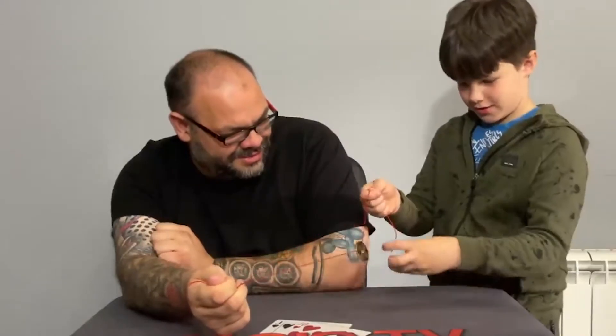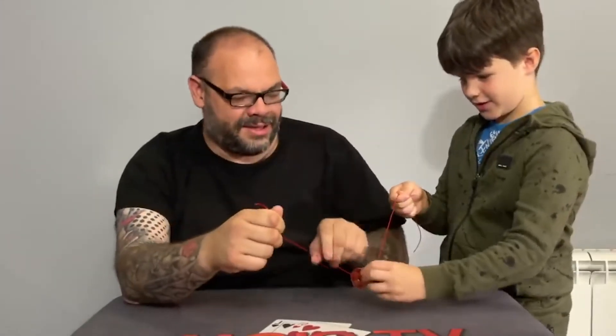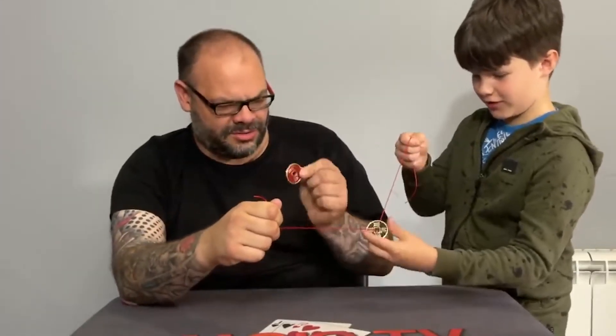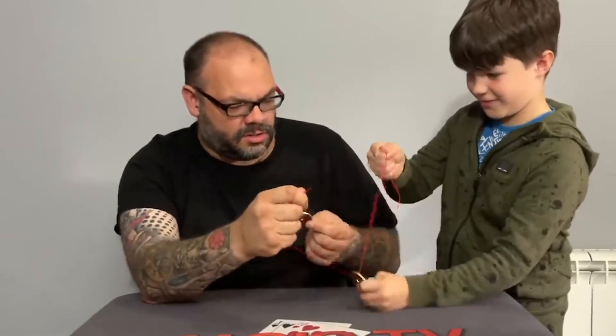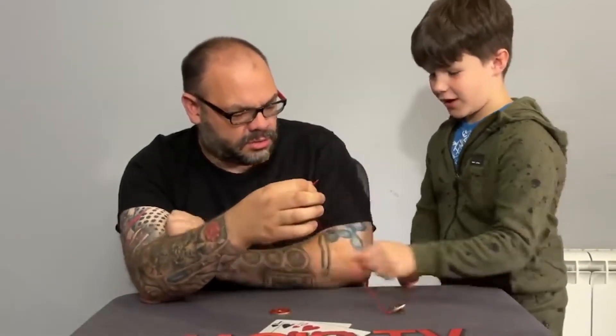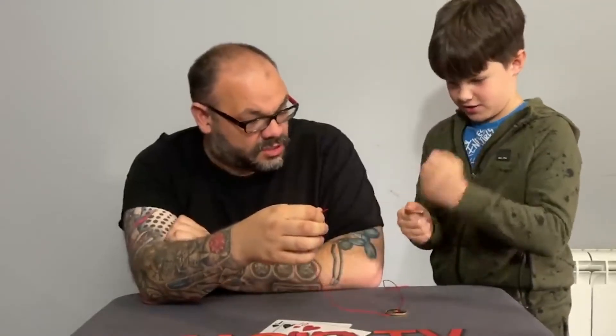Is it? No way! That's cool. Hold it still. You can't put it off, can you? No, that's impossible. It's solid. Yeah, it's solid.